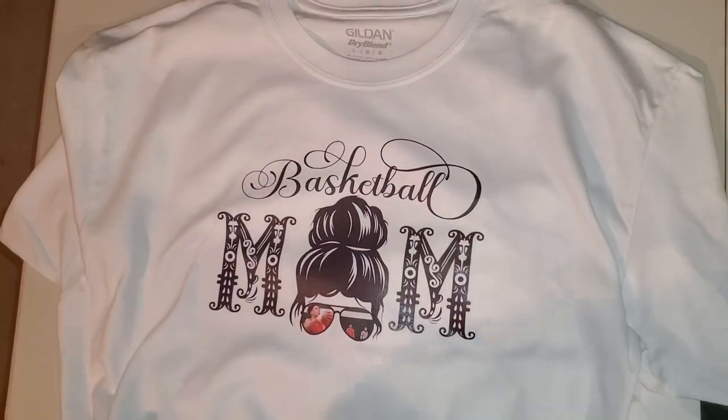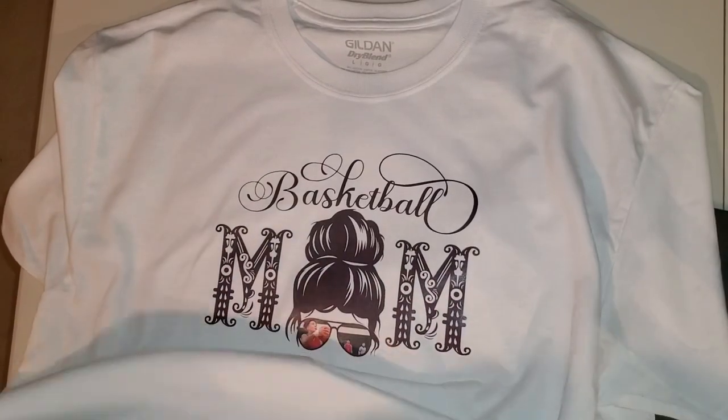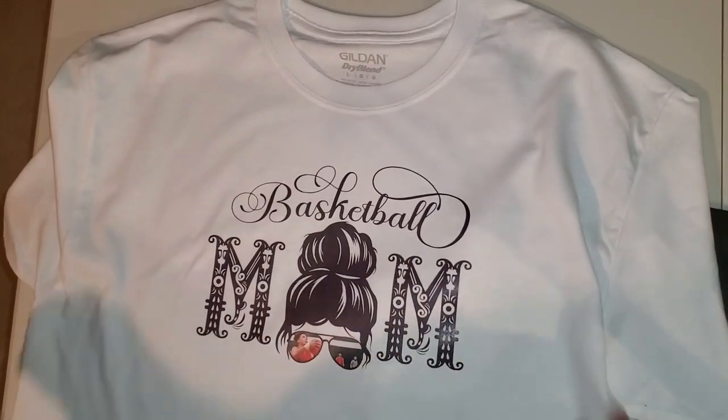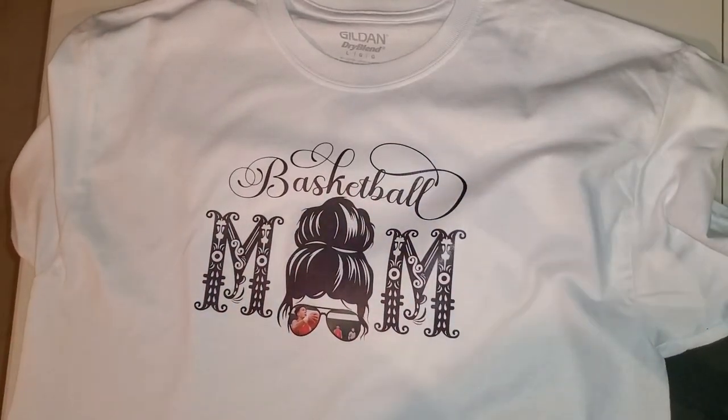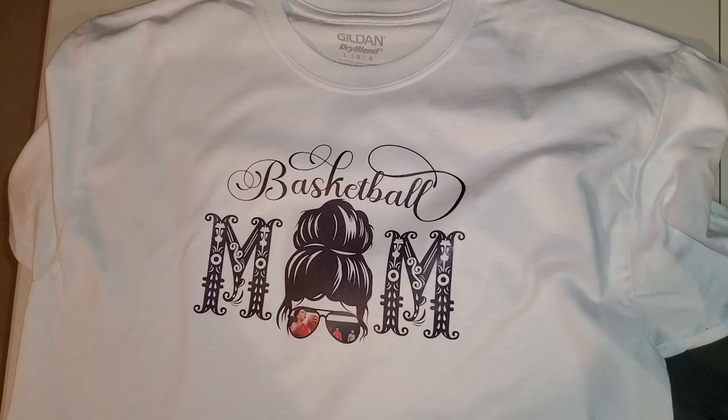I'll link in the description this font, this font, and this lady. I'll also link the white toner transfer group — definitely join even just to check out what they do. It's such a neat tool to work with. If this video was helpful and you're a Cricut, Silhouette, or white toner printer user, please like and subscribe. I come out with new videos a few times a week with lots of ways to teach you how to design and produce your designs. Have a good day, bye!